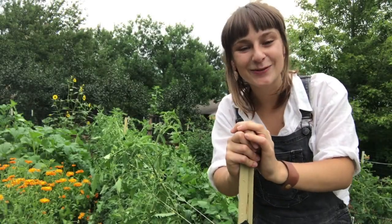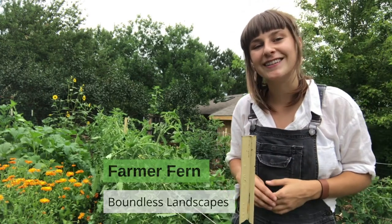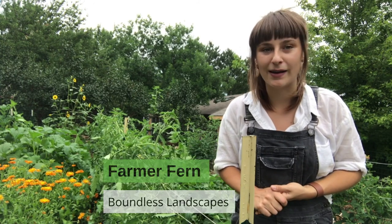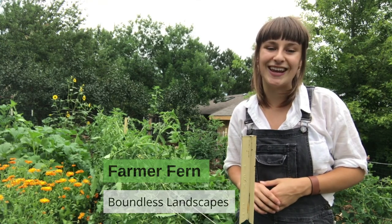Hi there! Farmer Fern here with an easy how-to on how to get creative with trellising in your garden this season. This video is part of a gardening tutorial miniseries in partnership with Boundless Landscapes and the Boulder Public Library, and it's generously sponsored by the Boulder Library Foundation.